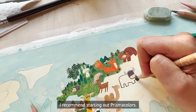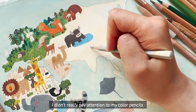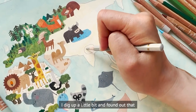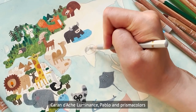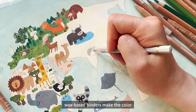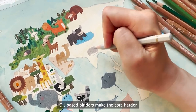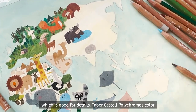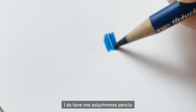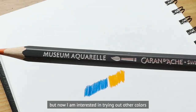If you want to try color pencils, I recommend starting with Prismacolor. As for wax-based vs oil-based: I didn't really pay attention to this before, but after researching I found that Caran d'Ache Luminance, Pablo, and Prismacolors are all wax-based. Wax-based binders make the core softer and blend better, while oil-based binders make the core harder — good for details. Faber-Castell Polychromos color pencils are oil-based. I have one Polychromos pencil and I'm now interested in trying other colors.